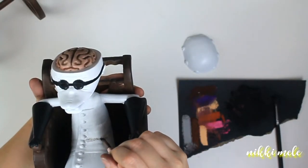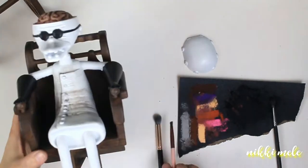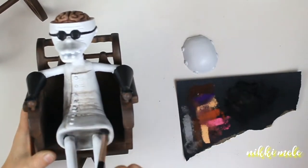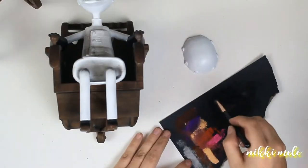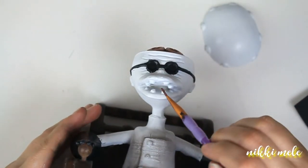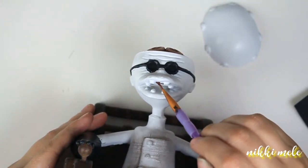I put a mixture of some chalk pastels on the lab coat and it got a little too messy, so I'm going to go back and fix that. But down here where his legs go inside the lab coat, I'm shading that dark because I want it to look like it's open and not just a solid piece — I actually want it to look like his legs are coming out of something, so I made sure to shade that in.